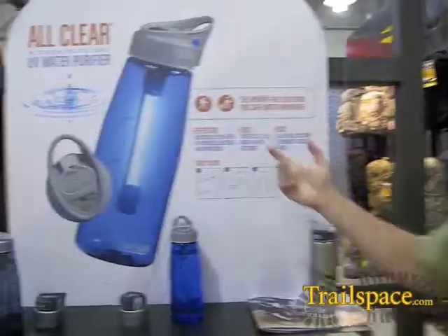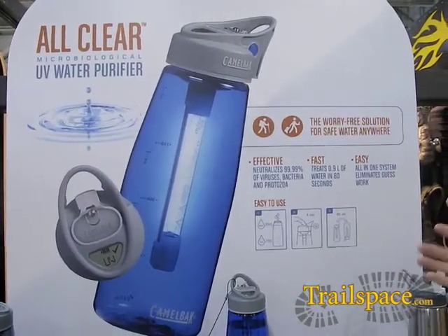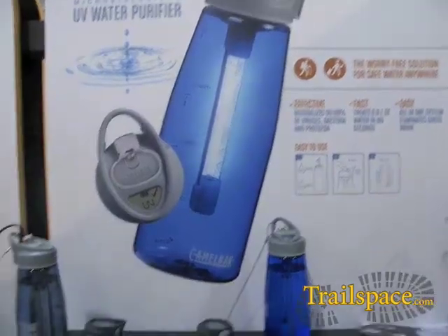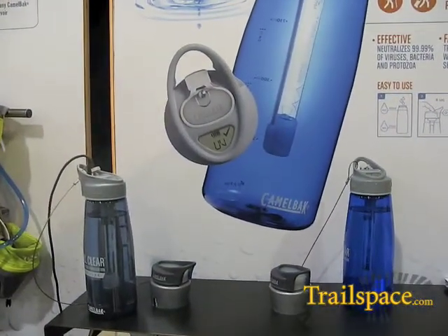We wanted a technology that was effective against anything waterborne in your water that could make you sick. Secondly, we wanted a technology that could do it fast. With iodine, chlorine dioxide, and traditional chemical treatments, you're looking at 30 minutes to four hours. They work, they're just slow. That's why we pretty quickly settled on UV as the technology we wanted.